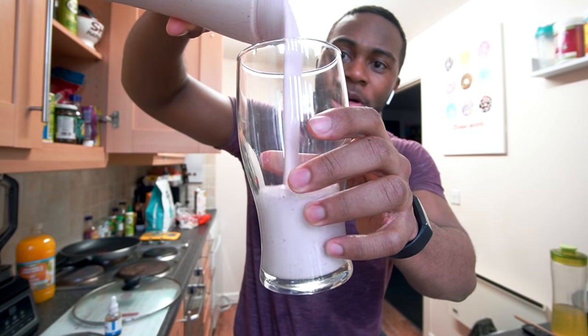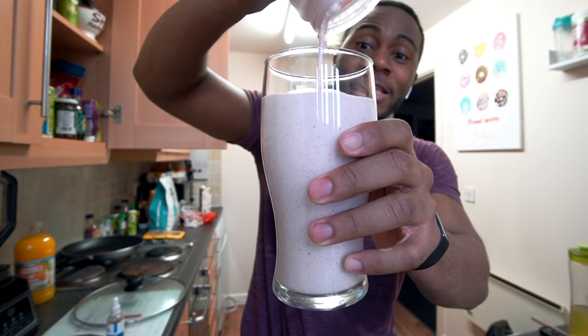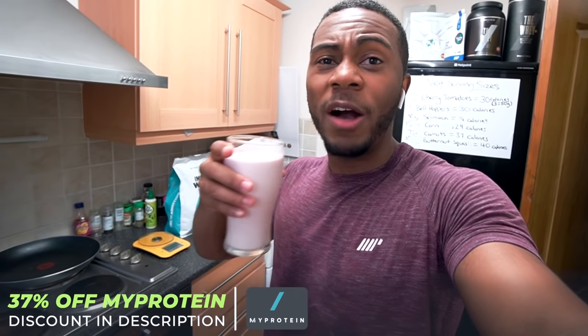Link in the description box. See that — look at that, it's a lot. Just so you can see the pint glass — the calories and macros should be on screen. I'll see you guys after I've had this, showered, and I'm ready to cook the next meal.